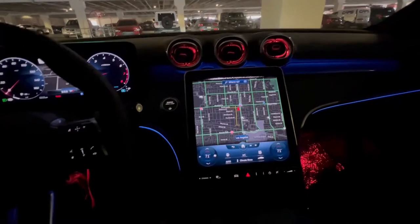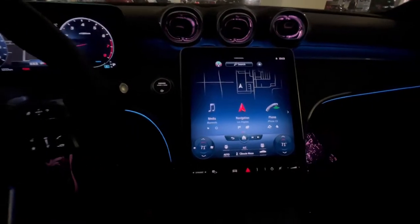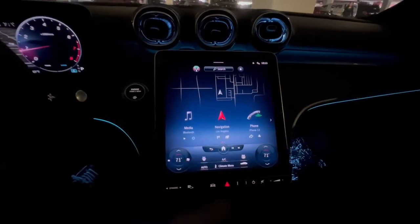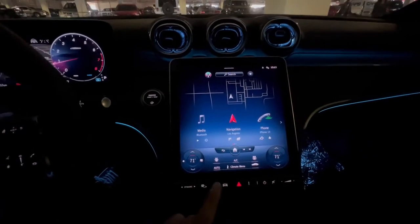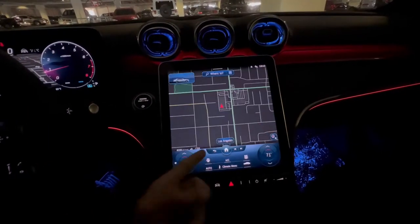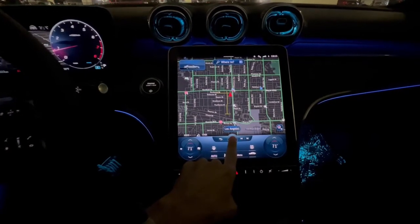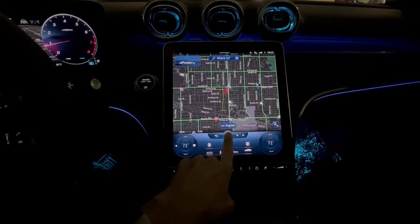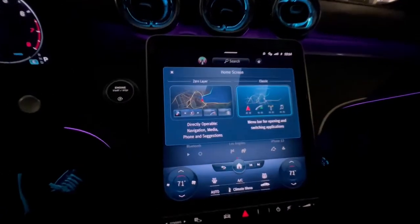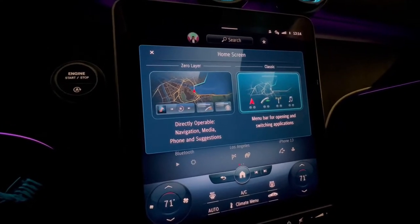This is the normal setup for the navigation home menu, however there is a second choice you can have. Here's how you do it, because sometimes when you get in the car it may not look like this. You hold the home button and you can pick the zero layer, which is the new look for the Mercedes navigation.